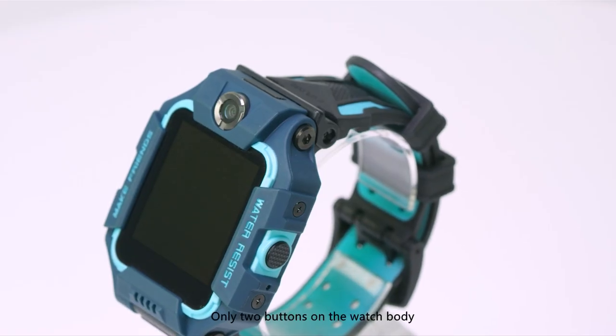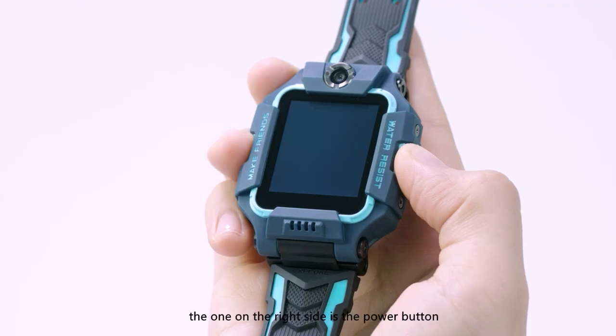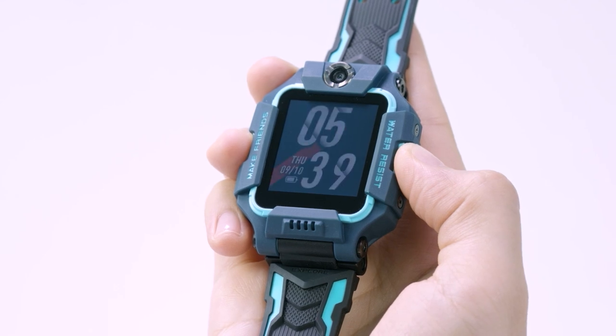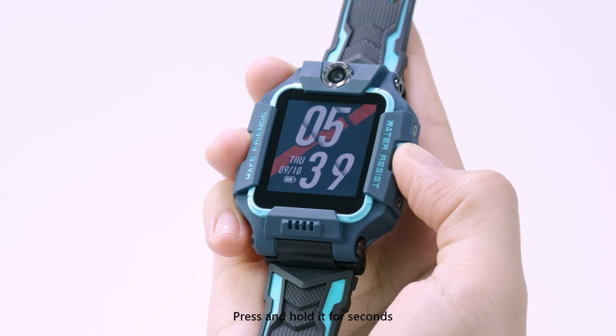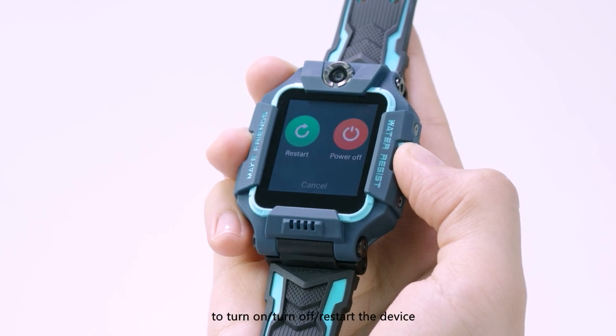There are only two buttons on the watch body. The one on the right side is the power button. You can turn the screen on or off by pressing it, and press and hold it for seconds to turn on, turn off, or restart the device.